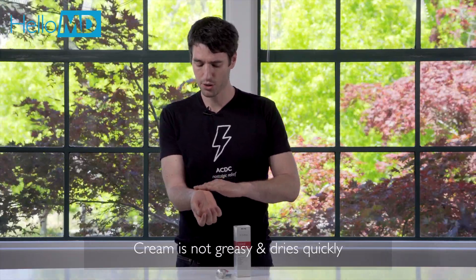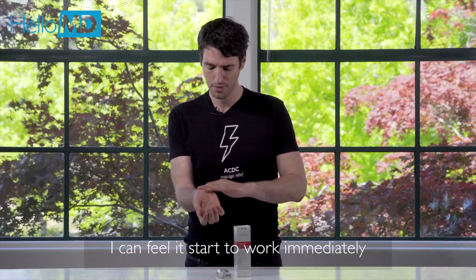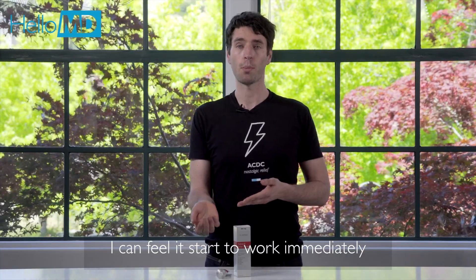It's not greasy at all, it actually dries very quickly, and I can feel it start to work almost right away.